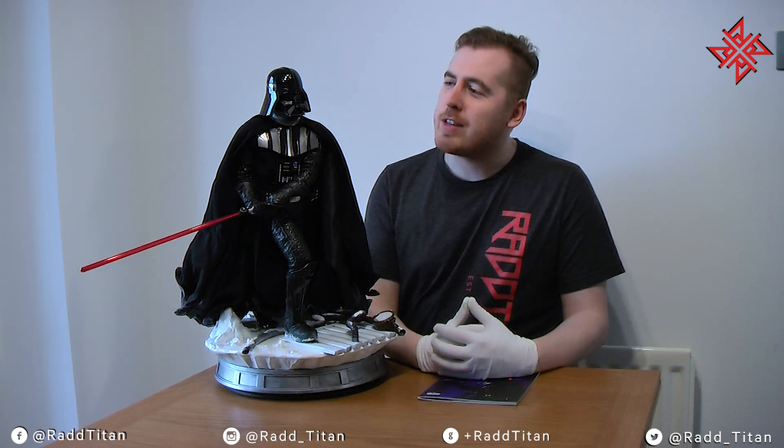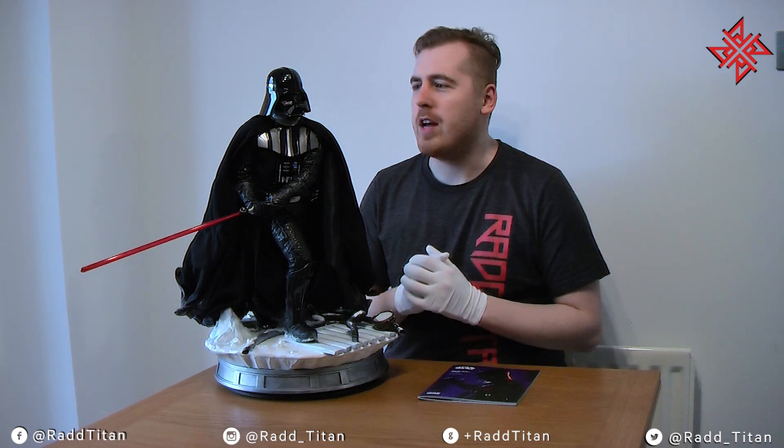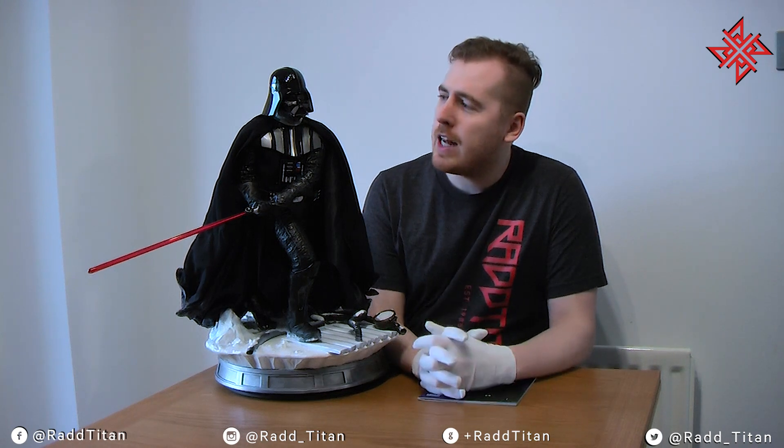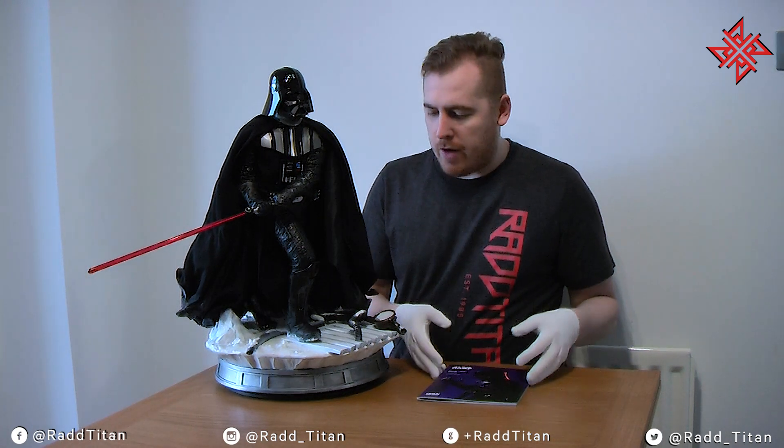Hi guys, welcome back. I'm Adam. As I was saying, we're going to take a look at Iron Studios Star Wars Legacy Replica Quarter Scale Darth Vader. Now, as a note — wearing gloves — this isn't my piece. This is one of my friend Sam's, so I'm holding on to it until I'm able to ship it over to him. But it arrived today and he asked me to take a look to make sure everything was okay.